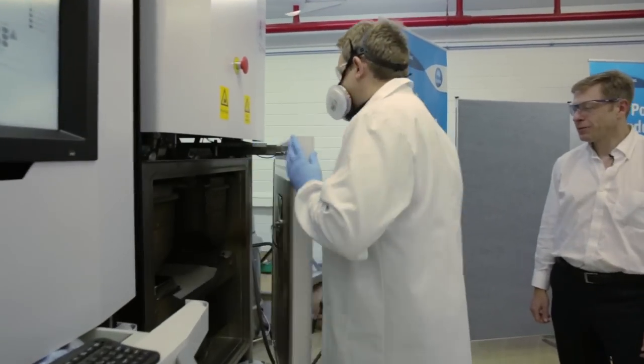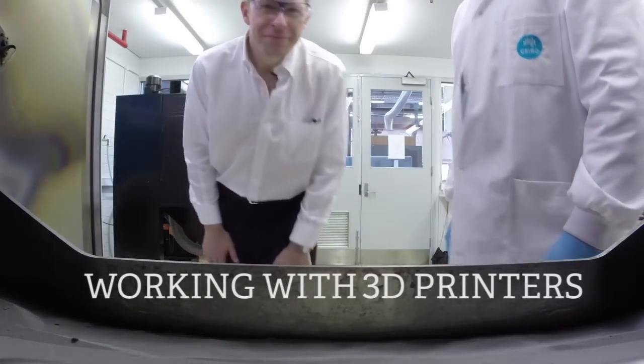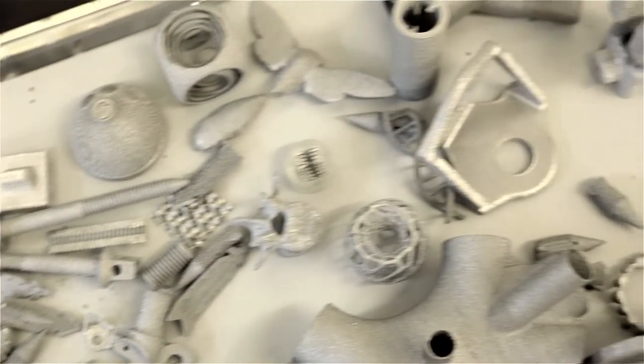Historically, we've done everything in subtractive. So if you think about an artist going back to the Stone Age, you started with a big rock and you wound up with a small rock. You chipped away a lot to get to what you wanted. This allows you to visualize what you want and just build that.